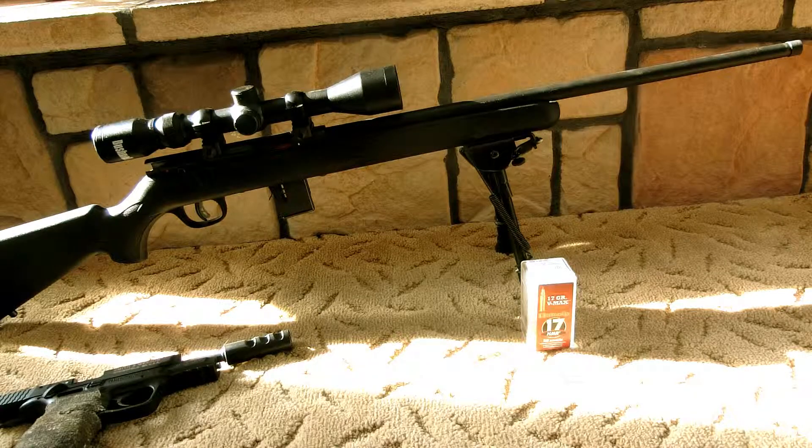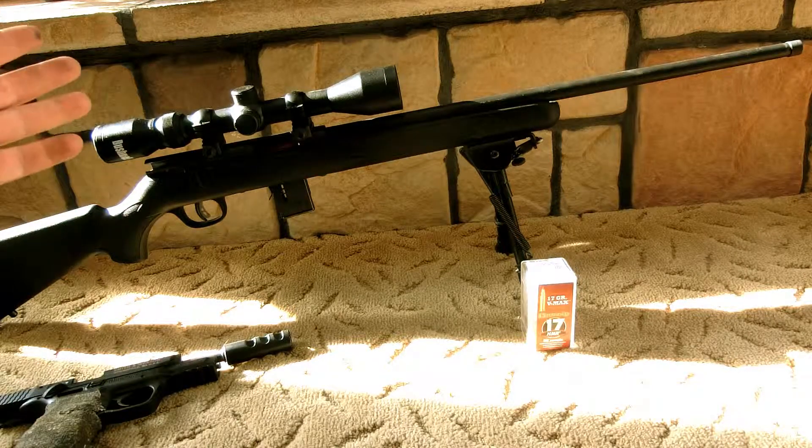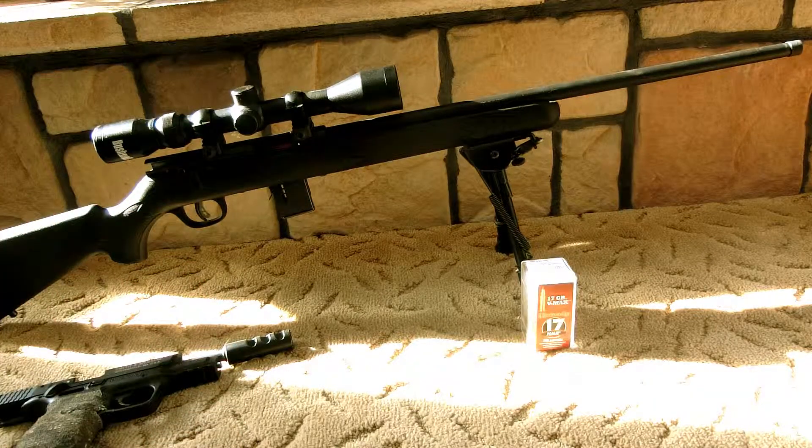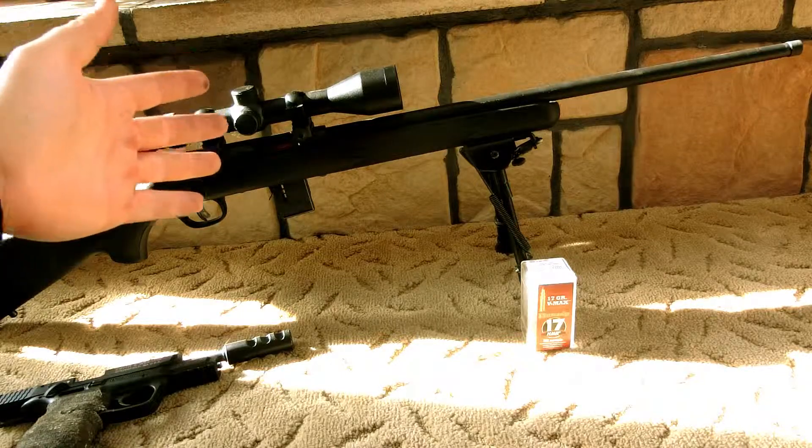Ultimately, if you're looking for a small-game gun that packs a little more punch out to about 200 yards — I've tried shooting at 400 yards with this thing. I can actually hit stuff easier with my .22 rifle than I can with this, because the 17-grain bullets just don't keep their energy at that range. I do like the 20-grain bullets, but they're almost impossible to find in my area. This is about a $300 gun.